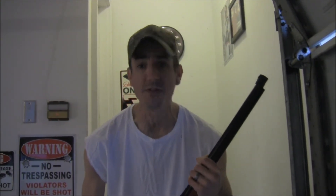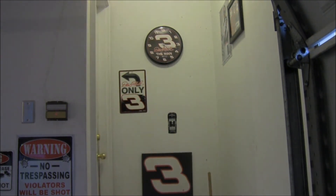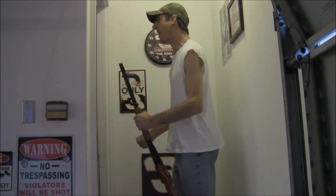Now I'm going to demonstrate how the Red Ryder BB gun is so powerful it can pierce through human skin. By doing this, I'm going to go inside the house to shoot my wife. Give me money in your frying pan!